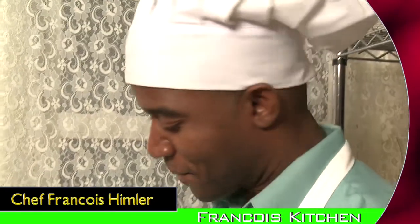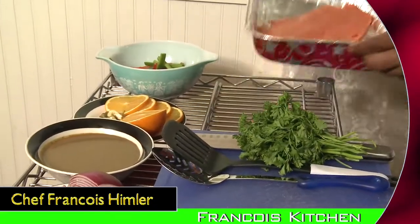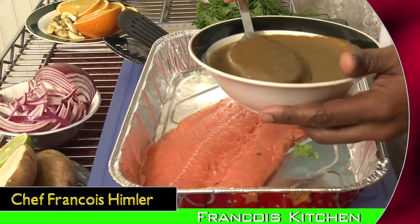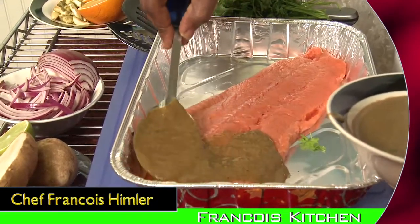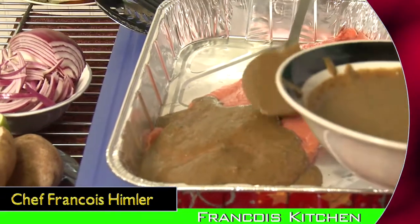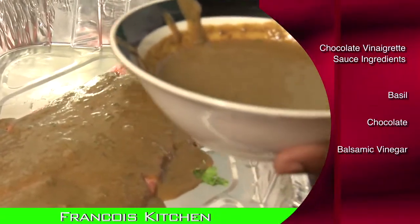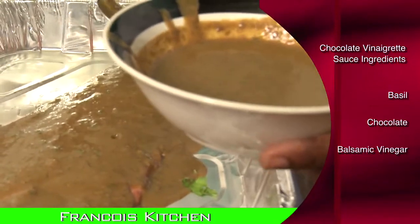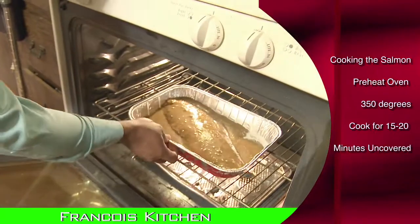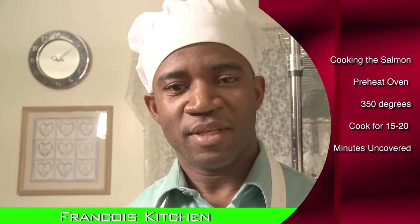Now we're going to start with the salmon. All you have to do is simply take your salmon, take your chocolate vinaigrette sauce, and simply scoop it and drizzle over the salmon. Remember, the chocolate vinaigrette sauce is easy to make — it has basil, chocolate, and a little bit of balsamic vinaigrette. With your oven preheated to 350 degrees, you place it in the oven. Never overcook your salmon; leave it in there for about 15 to 20 minutes. It will look perfect.